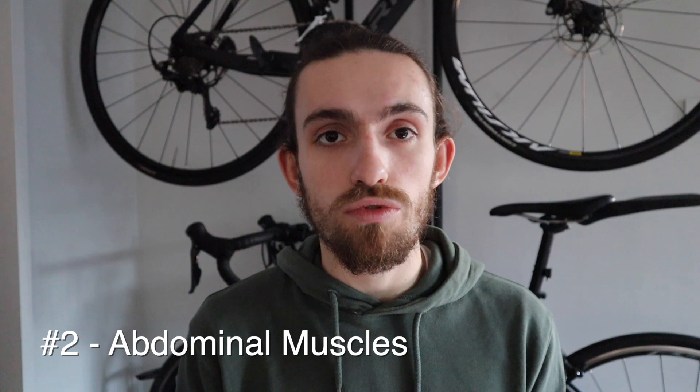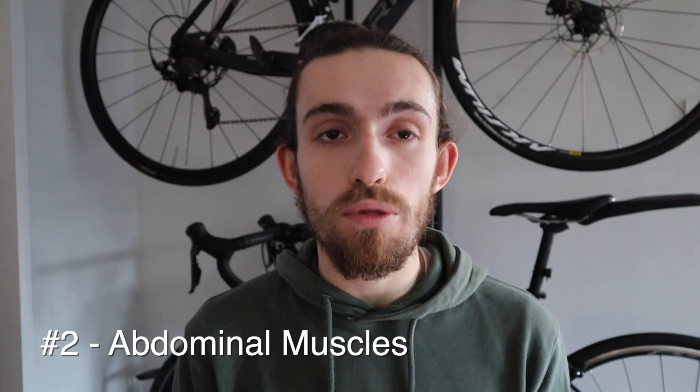Let's break these exercises down by muscle group. There are three main muscles we care about: the rectus abdominis, which is the central muscle of your abs; the obliques, which are on either side; and the erector spinae and other lower back muscles. These are the three main components that make up your core, and we can target all of them specifically with core exercises, although it's important to do a mix of different exercises in your training.